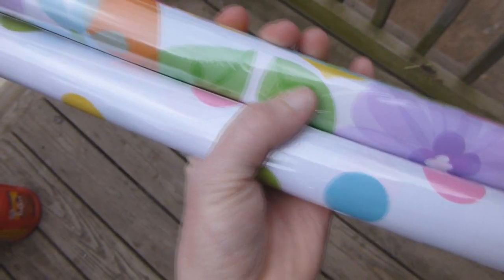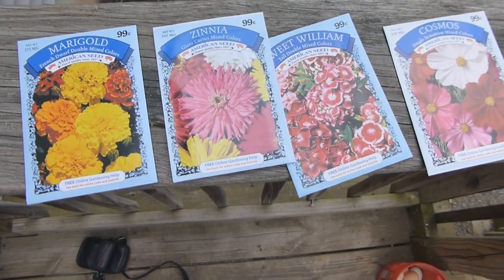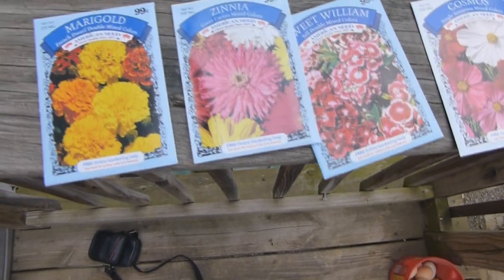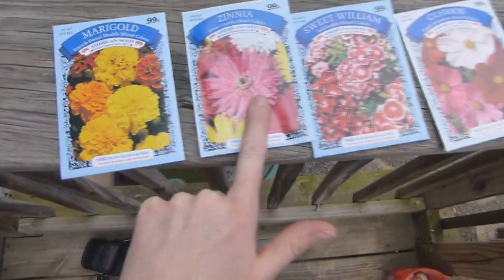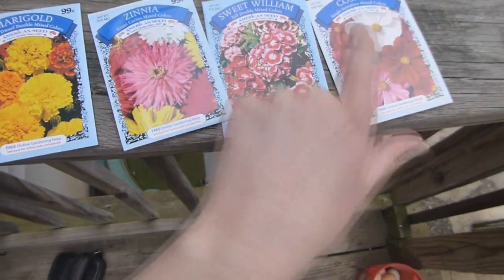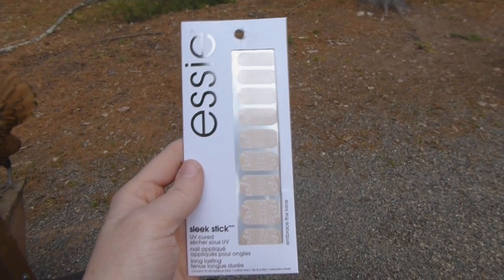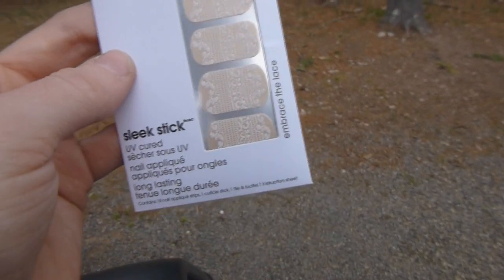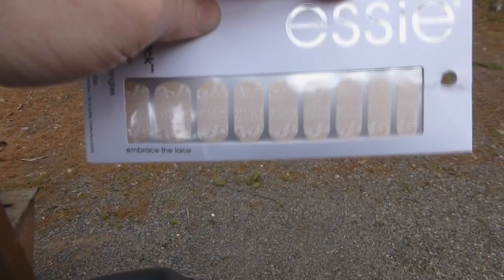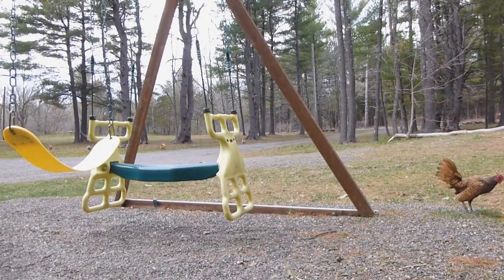I also forgot to show the two wrapping papers — one's white with polka dots and one's white with flowers. I like that they're not exactly the same but they kind of coordinate. I also got flower seeds at Dollar Tree — four for a dollar — for a Sunday school project. I got Marigolds, Zinnias, Sweet William, and Cosmos. And these Essie Nail Strips called Embrace the Lace.